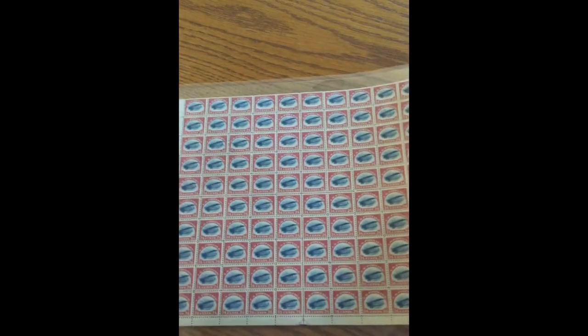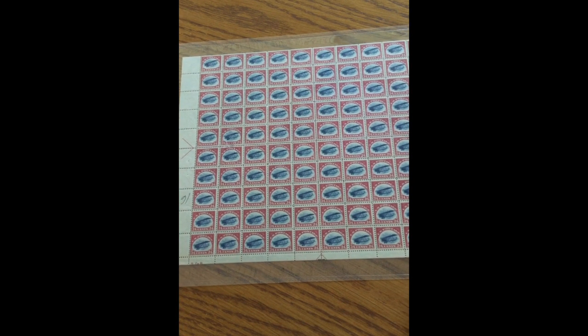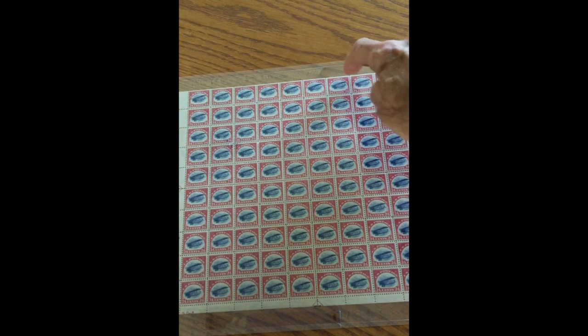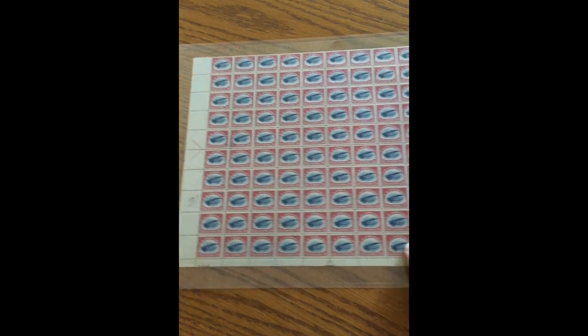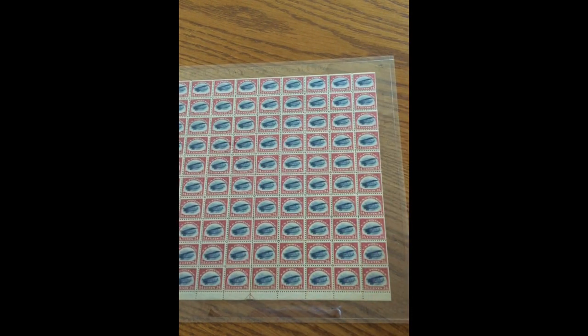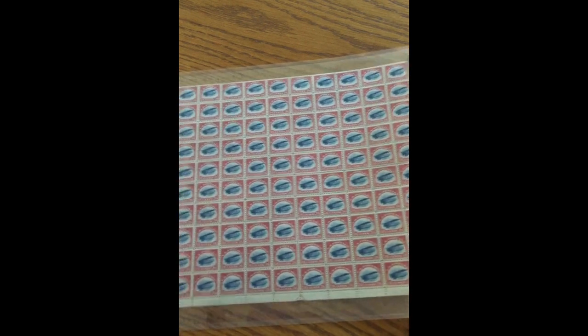This is a sheet of stamps from the first printing — a sheet of 100 stamps — and it's called the no top sheet because you can see there's no plate numbers at the top, and no plate numbers anywhere on the sheet. These sheets were printed in lots of a hundred and the plate numbers were trimmed off, and then the right was trimmed so the stamp sheet would be smaller and fit in the drawer for the post office clerks to sell.